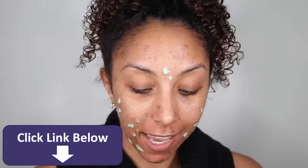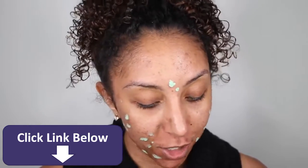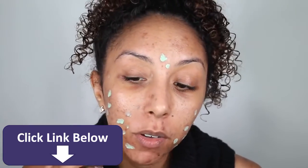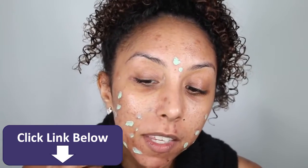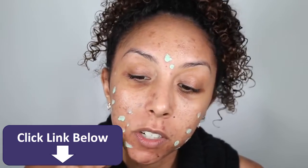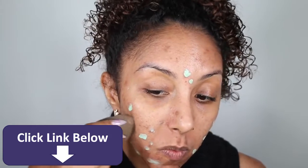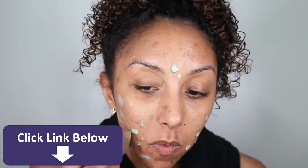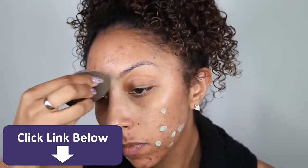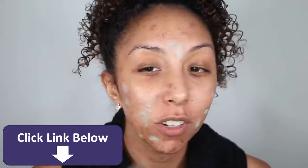Just a couple polka dots and we're done. Acne's covered — just kidding, we're going to keep going. Now grabbing a damp beauty blender, I'm now going to just slightly tap this to blend it in as much as green can blend in. See how it kind of just chills everybody out?